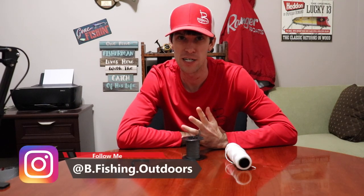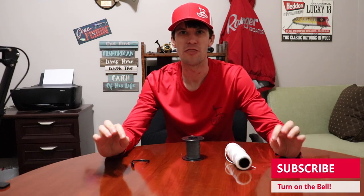Welcome back to another episode of Bee Fishing. Today I've got one for you that should be a little bit controversial — not really, it's just knots. There's really nothing to it, it's just several knots. What we're going to be doing is I want to show you my three favorite knots to tie, when to tie them, and why I chose those knots.